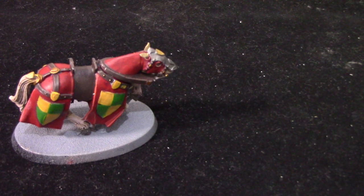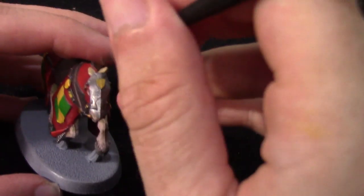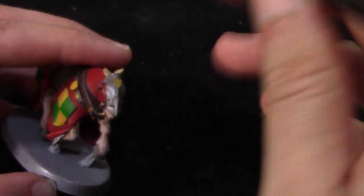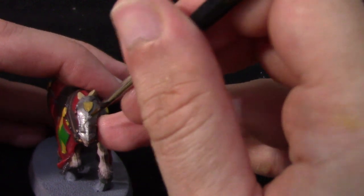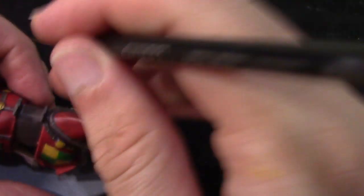Next we're going to highlight all the metal areas — the gold and the silver — with some Mournfang Steel, just a little edge highlight going around. Now I'm not particularly fond of a lot of the GW metallics, but in these videos I like to use them as much as possible as they are the most readily available and most people have them. Just very carefully going around the gold areas — it just wants to focus on my hand, I apologise.